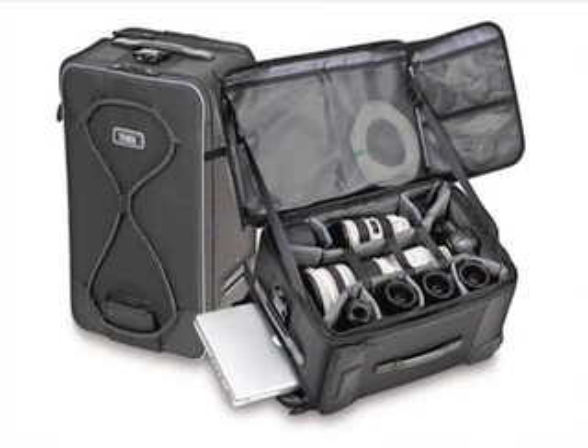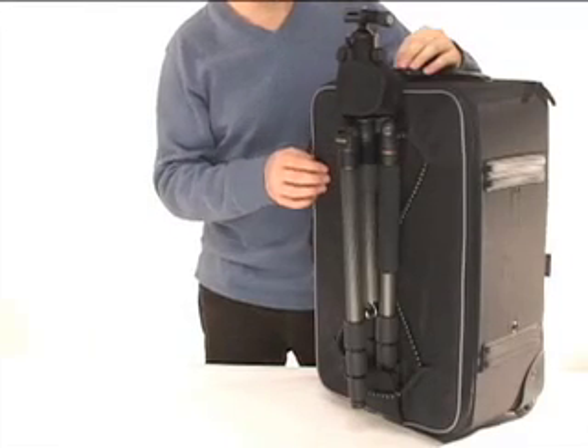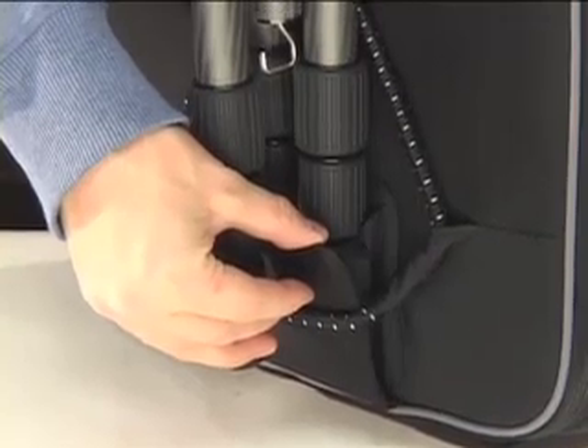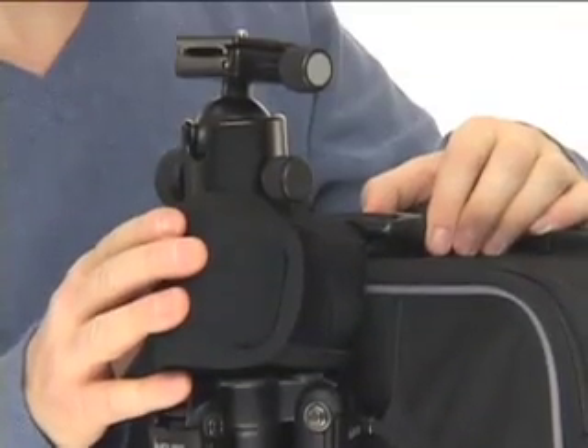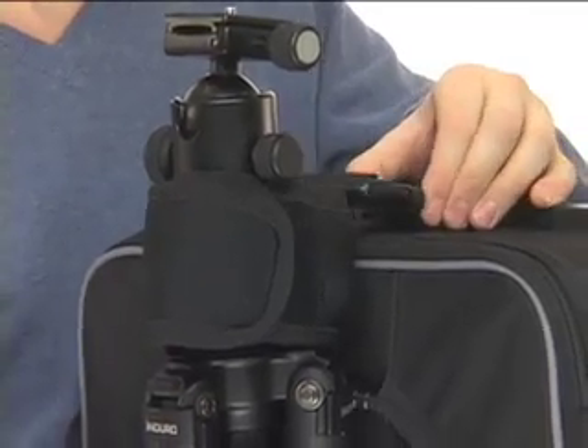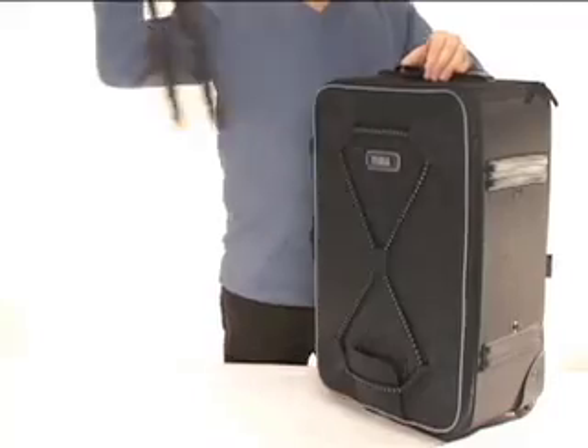Now let's move on to the Large Rody. The Large Rody includes a quick-release tripod carrier on the front of the case. A small, reinforced cup on the bottom supports the tripod feet, and a padded neoprene collar wraps around the legs and holds the tripod tight against the case. When you want to remove the tripod, just squeeze the quick-release clip at the top and it comes right off.